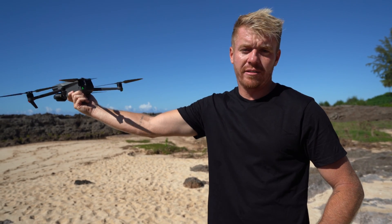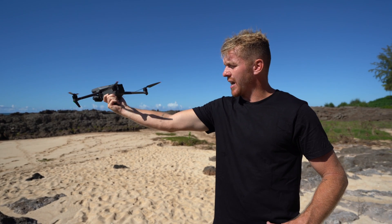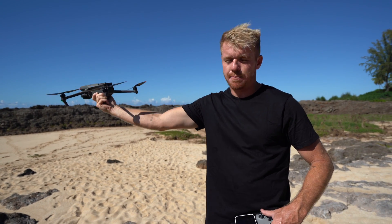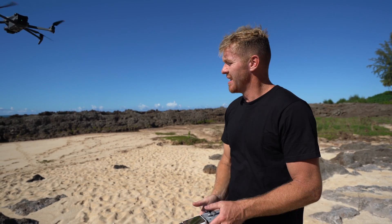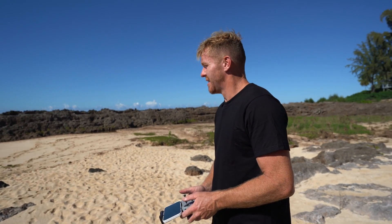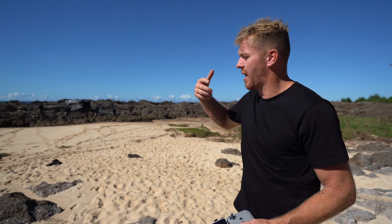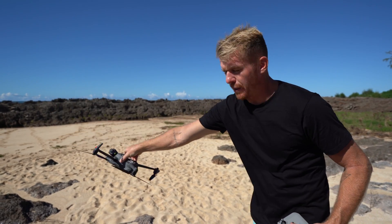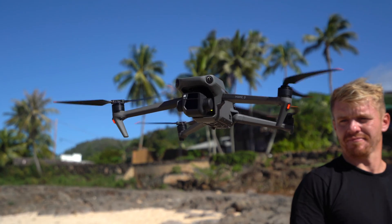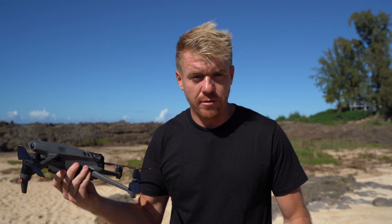Number one, you never want to touch the props. So I'm going to launch this again to show you. Basically what I do is hold onto it tight so I make sure it has power, and then once I get that power it's ready to go. I'm going to slowly bring it back and put my hand from the bottom — never from the side, never from the top. I'm going to grab it and I can actually flip it over. When I flip it over, it's actually a safety feature that DJI has: if a drone flips over, it automatically kills the motors.